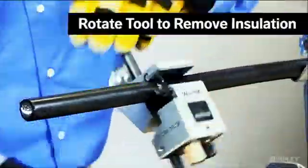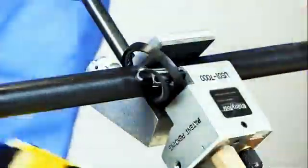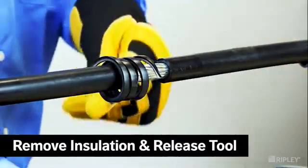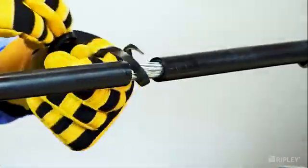Rotate the tool to remove a channel of insulation to expose the conductor. Continue to rotate the tool until the stripping length has been achieved. Then release the tool from the cable and remove the insulation chip to complete the mid-span stripping operation.